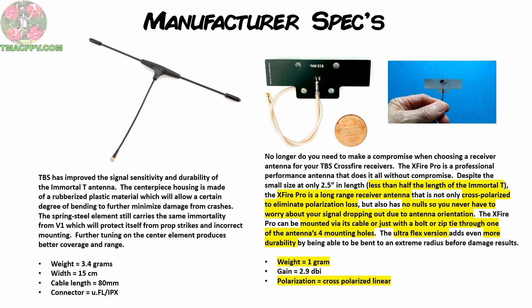Another important feature of the X-Fire Pro is that it is cross-polarized in design to eliminate polarization loss. Alex Greave — Mr. VAS himself, also known as IB Crazy — has already done a video explaining that, which you can check out through a link in this video's description below. It's also designed to have no nulls, which are areas with very little to no signal propagation — such as with the Immortal-T if one of the ends of the antenna is pointing directly at your transmitter during a flight maneuver. With the X-Fire Pro, you don't have to worry about that.